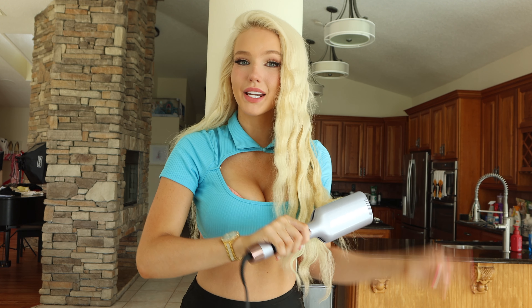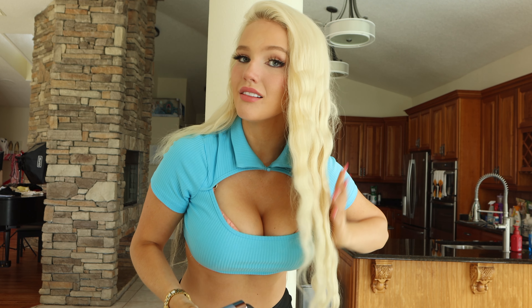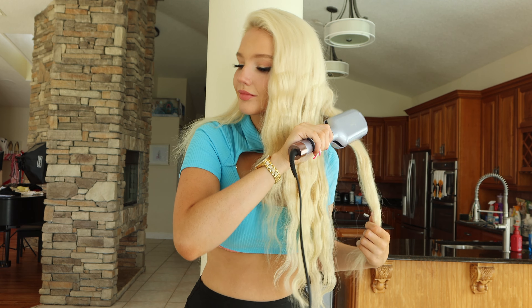I'm going to speed it up from here. Also, if you wanted to wave more outwards you could just flip the iron around and do it the opposite way. I like the wave going more towards my face. I like to start right at my eyes.